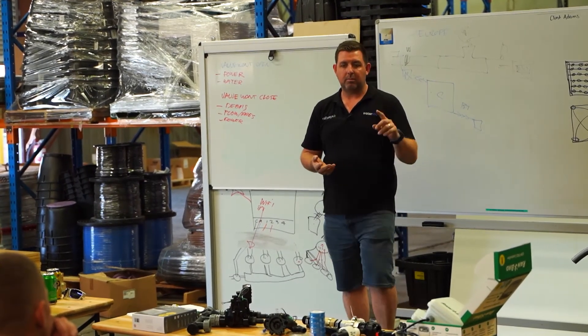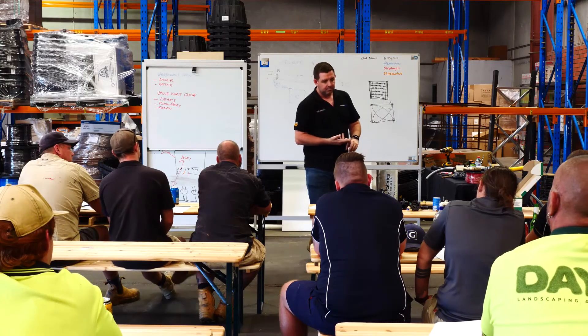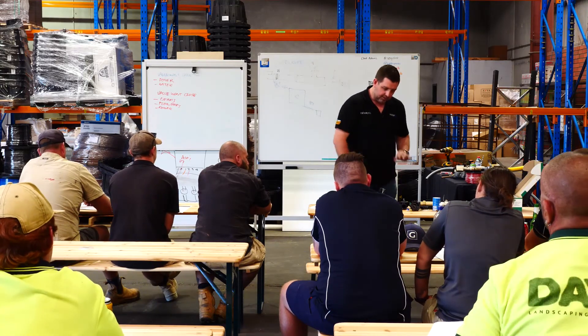To summarize: the valves are installed the right way around, they're wired up properly, there's no debris in them, and they've got enough flow - they should be fine.